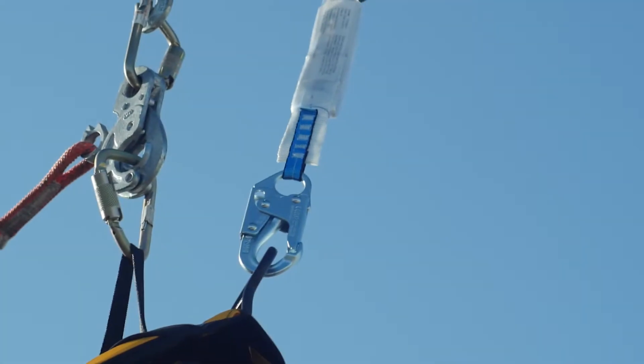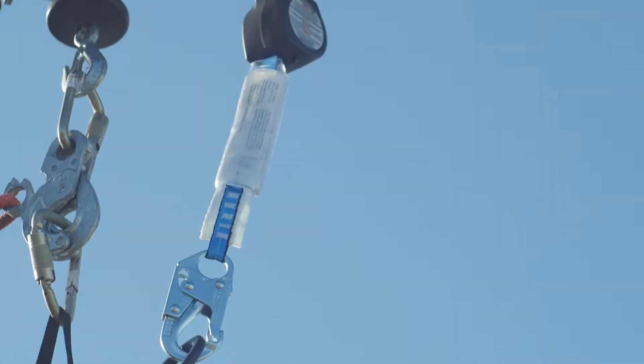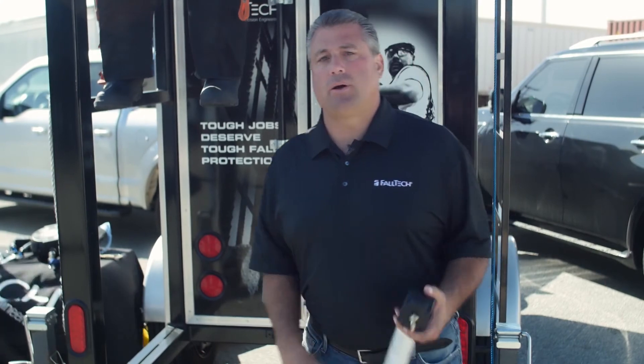Now we're going to do a drop with that six-foot self-retracting device to show you the obvious fall clearance calculation advantages. Let's go ahead and do the drop.